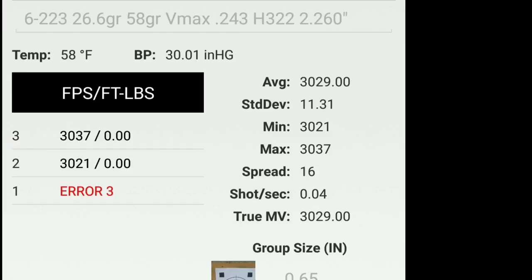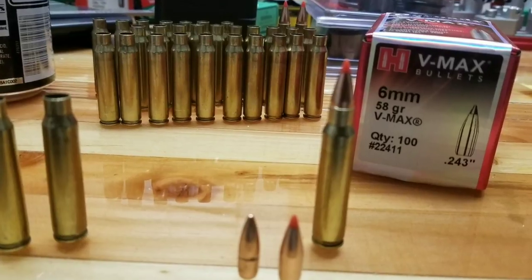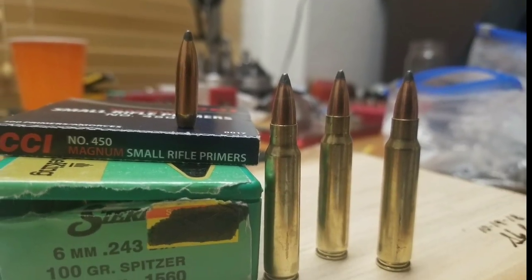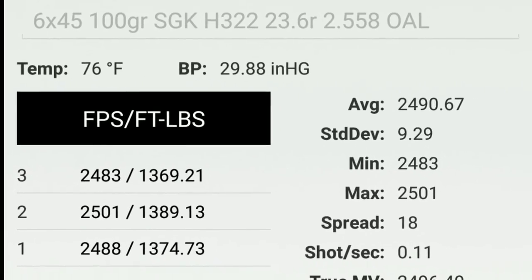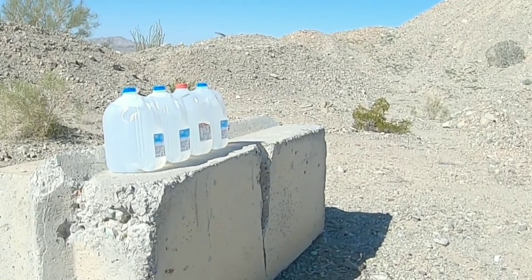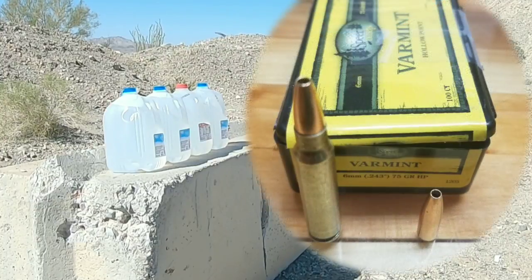My current load is 26.7 grains, which puts me right at 3100 FPS. The 6mm offers a lot of projectiles, everything from a 58-grain to a 100-grain Sierra Game King, and I'm able to get some pretty good results. But today is about blowing stuff up and showing you guys how capable this round really is.